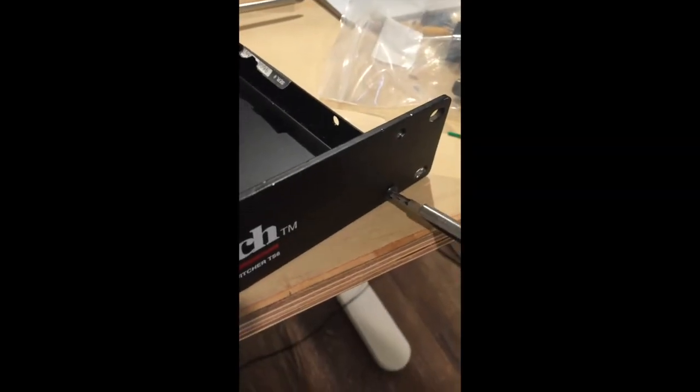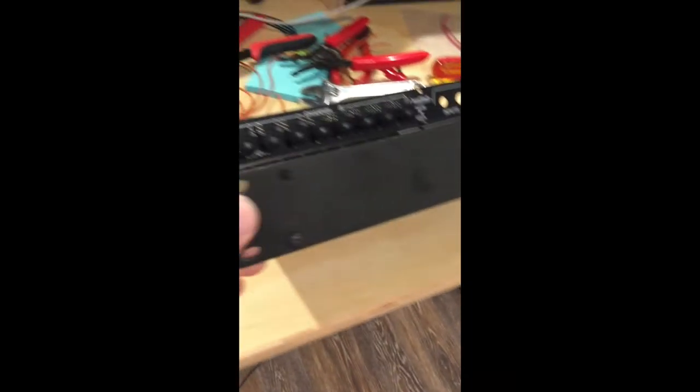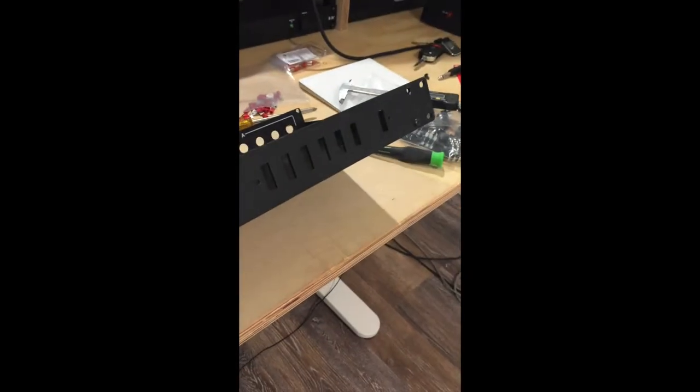Now let's remove the screws from the front panel. Flipping the panel over and reattaching it with the screws gives us a new, clean, fresh panel face.